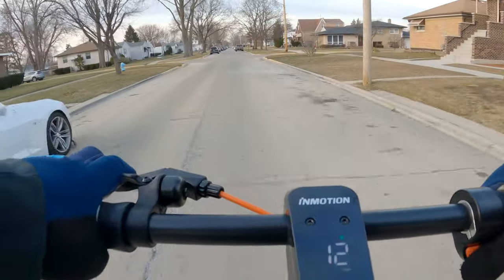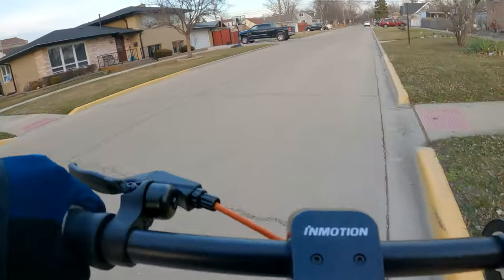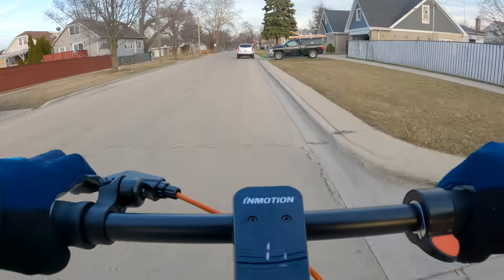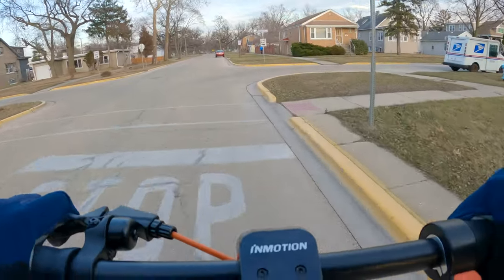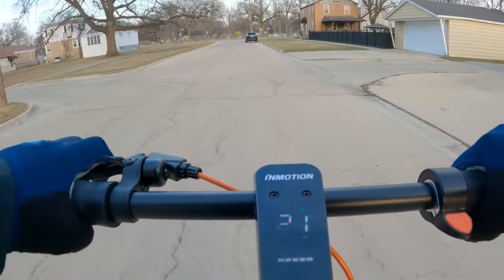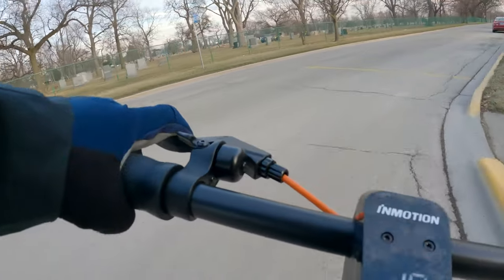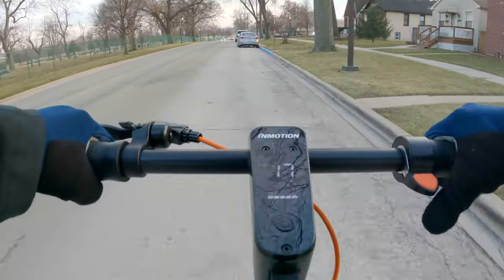Switching from drive mode to sport mode — oh, what a difference. Just that initial pull from zero: right when you hit about 12 or 13 miles per hour, you feel a pull from the front. Because it's a dual motor scooter, it almost makes you feel like you're about to pop a wheelie. It's just a very, very strong pull. I've said this before, but if you have a choice between top speed or more torque, hands down go with more torque — it's not only more useful, but it's a lot more fun.